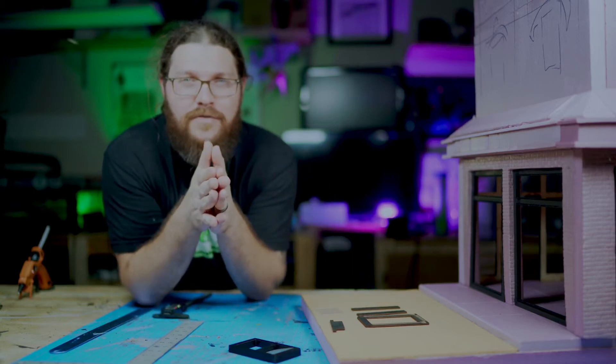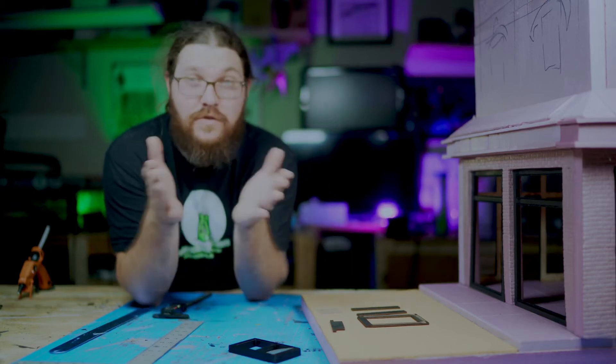Yo, what's up guys? Welcome back to another build session. Today we have something special I've been working on.